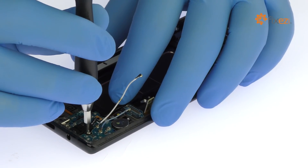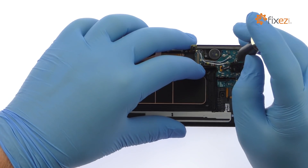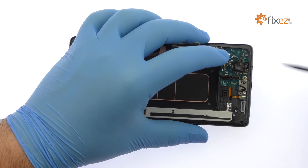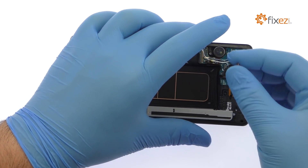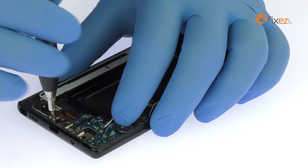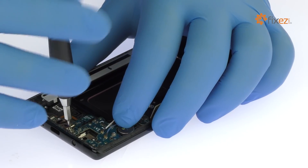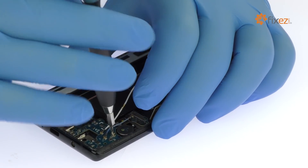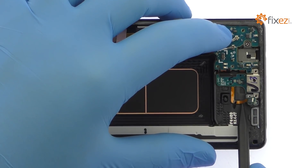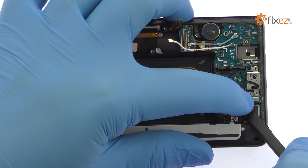Remove the Phillips screw. Detach and extricate the 3.5mm modular Note 8 headphone jack. Remove the following three Phillips screws. With the spudger in hand, pry the daughterboard up from the frame. It includes the Note 8 USB-C port and primary microphone.